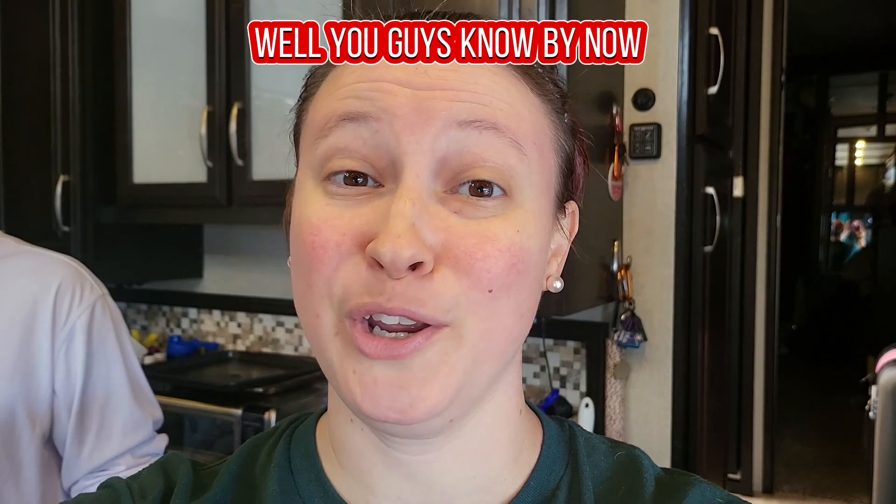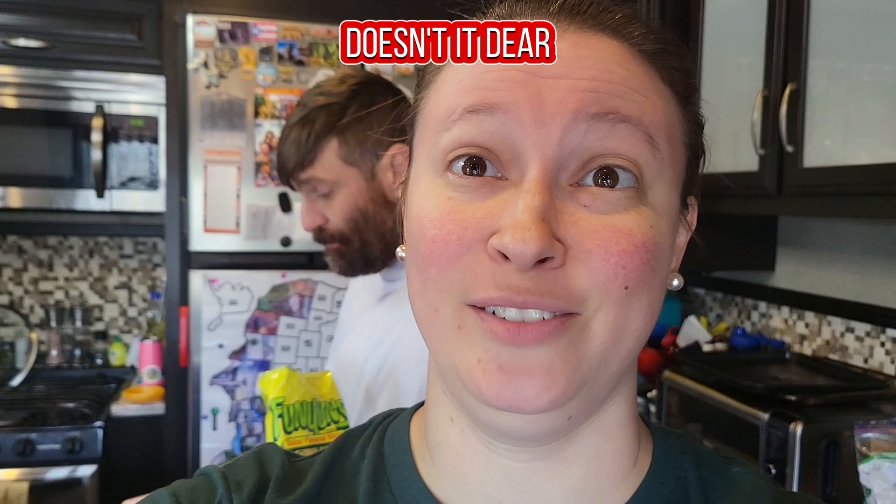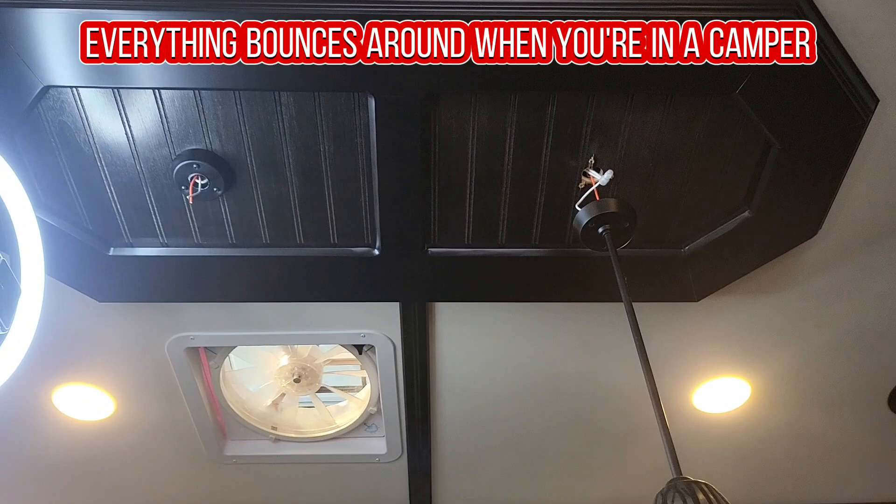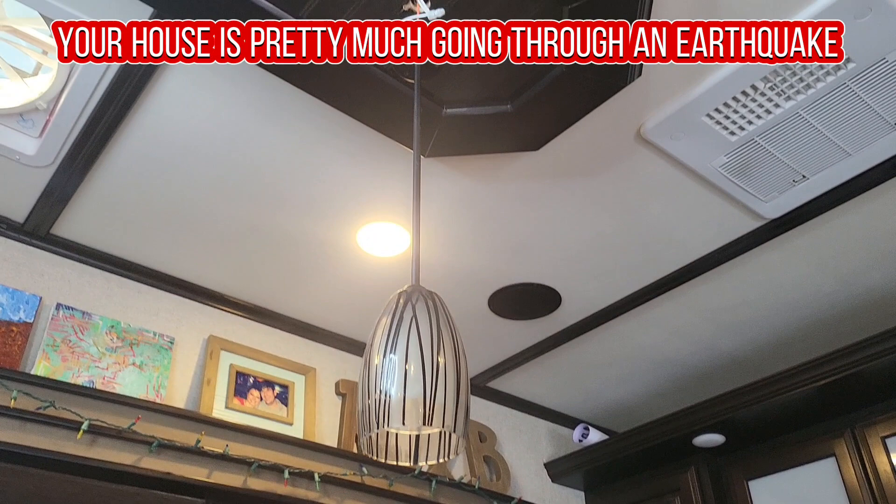You guys know by now, everything breaks in a camper eventually, doesn't it? Everything bounces around when you're in a camper — going down the road, your house is pretty much going through an earthquake every day that you move.